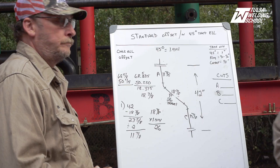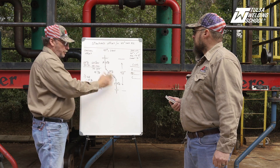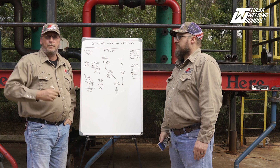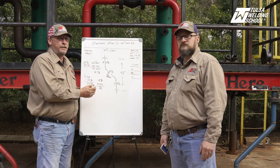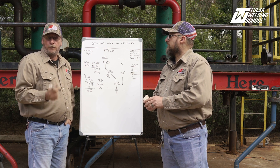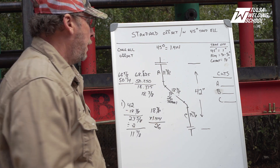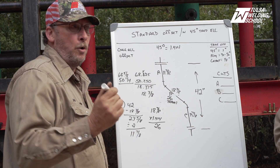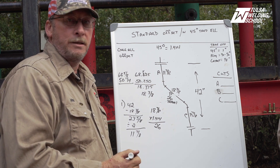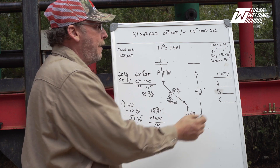One of the main things as a pipe fitter you want to do is be organized. Anytime you're doing your math and calculations, you want to have it organized, because there are times a hotter job comes up and your boss pulls you off and sends you to another one — and may send you back three days later. If you're not organized, you'll be starting all over again. I develop a routine that works for me. I always put my measurements in the same exact spot, so if I come back three days later I can pull this paper out of my gang box and know exactly where I'm at.